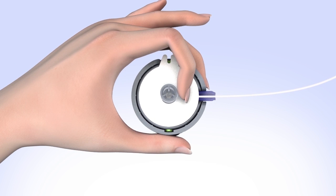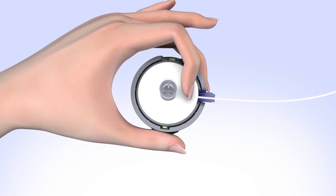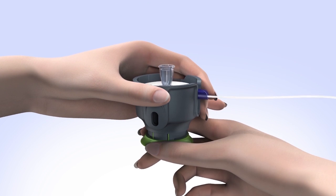Place a finger on the edge of the needle guard to ensure the infusion set does not become dislodged. Remove the paper backing by gently lifting up one tab at a time. With the serter in one hand, pull down the handle until it clicks.